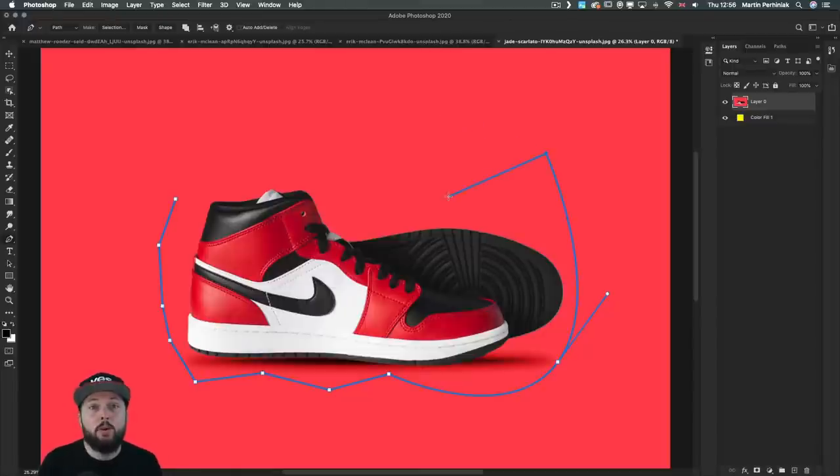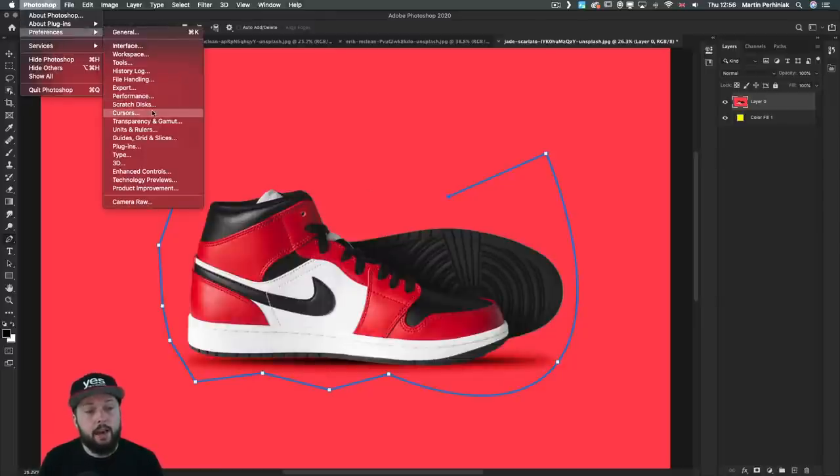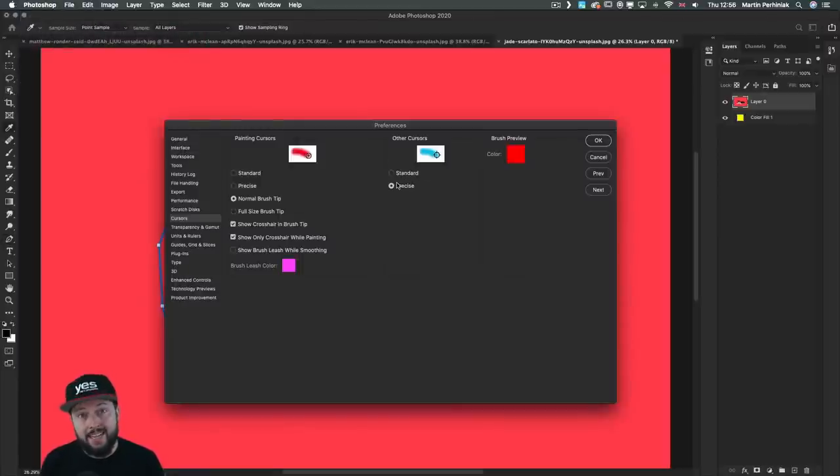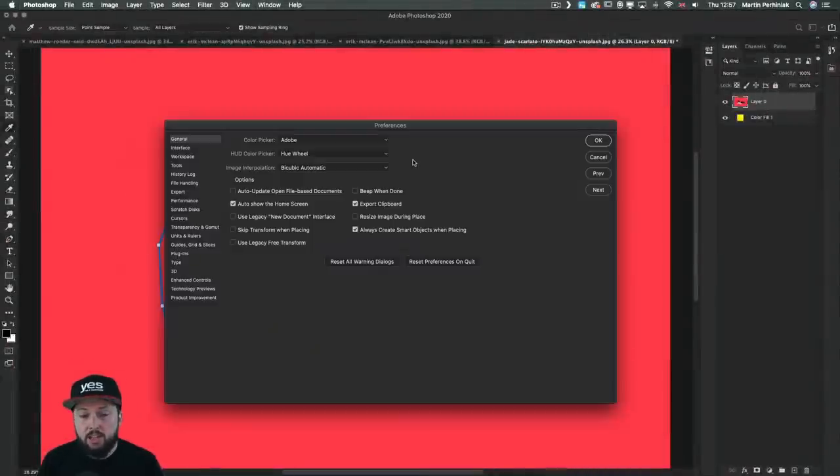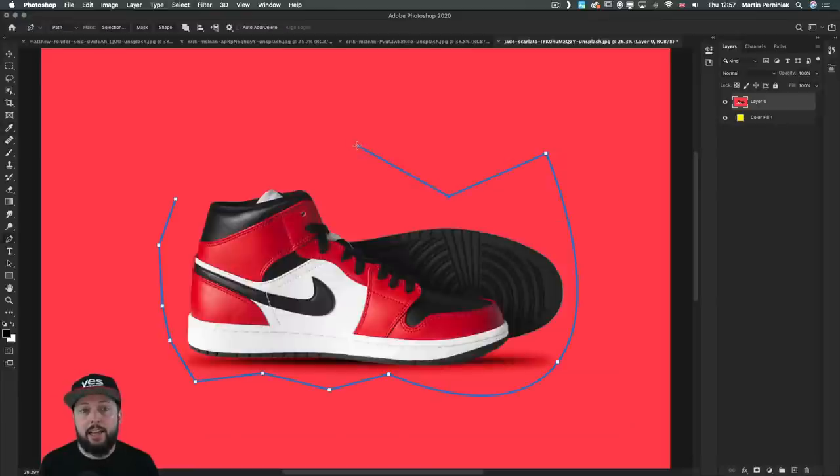Last but not least, there's another very important setting I highly recommend changing. In preferences under cursors, you can change to precise cursors. By default you see the pen tool icon, but I prefer the precise option which gives just a little crosshair — much more subtle and it doesn't get in the way. If you have the standard cursor selected, you can also use caps lock to temporarily turn on precise mode.